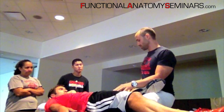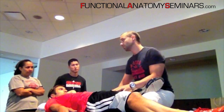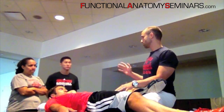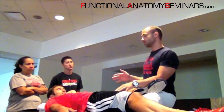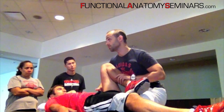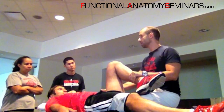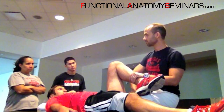But oftentimes they're going to tell you they feel a pinch on the other side. If you find a pinch on the closing side of the joint, the joint is not functioning properly. In this case, if I bring him into flexion and I have a pinch on the closing side of the joint — which I do — oftentimes you want to check not the area of the pinch, but the contralateral side of the joint.